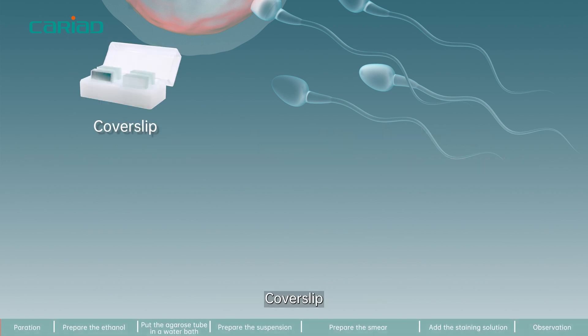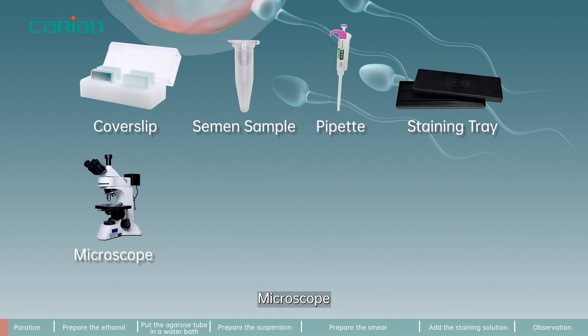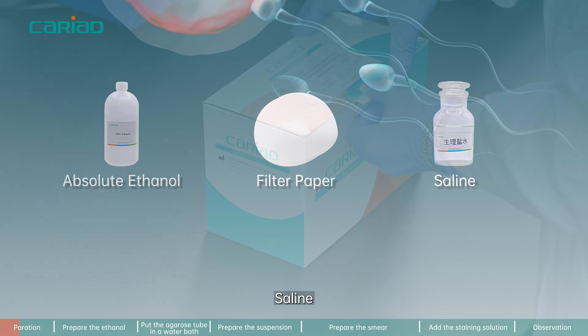Preparation before operation. Required materials include: coverslip, semen sample, pipette, staining tray, microscope, purified water, timer, water bath, absolute ethanol, filter paper, and saline.